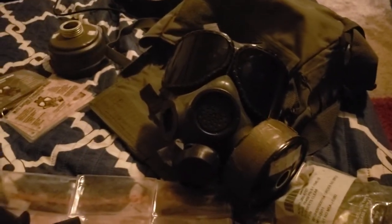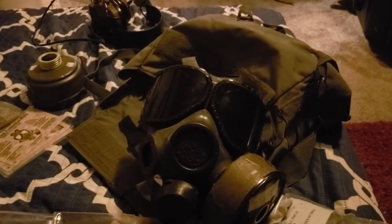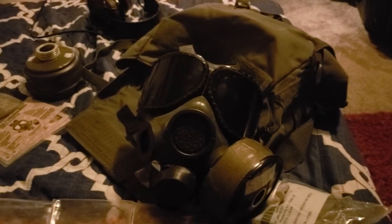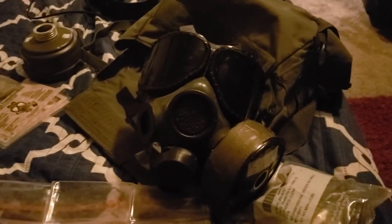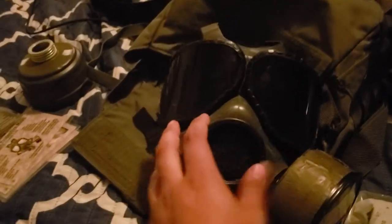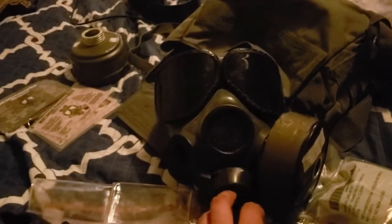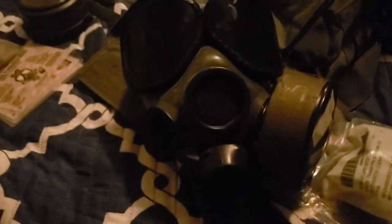I might do an NBC suit cosplay since I have a 1990s desert camo with a hoodie — and it's actually designed to cover a gas mask. If you have an M40, the hoodie strings are supposed to tighten up and match the shape of the USM40. I might do a cosplay on that — I don't have a camouflage vest, so it'll be a civilian-style NBC suit.